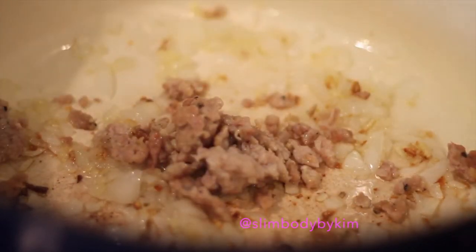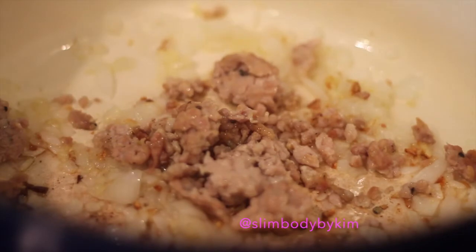Set over medium heat, place the olive oil, diced onion, and garlic. Cook the onion and garlic until they're tender, fragrant, and translucent, about five minutes. Then add the cooked sausage and the remaining ingredients except the cheese, and stir until combined.